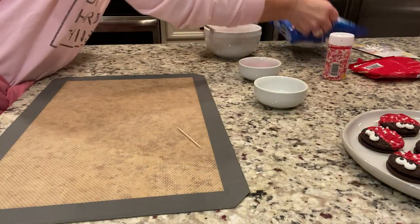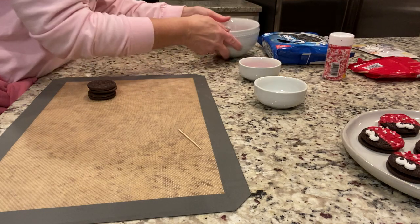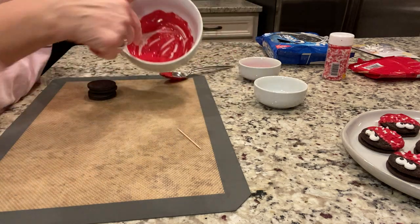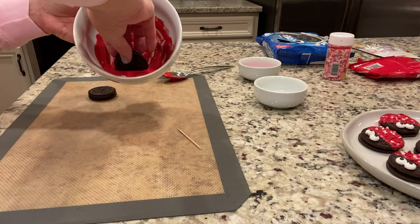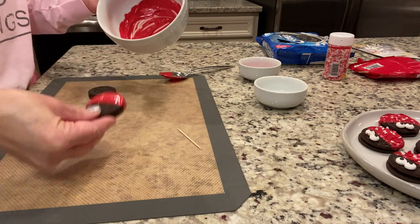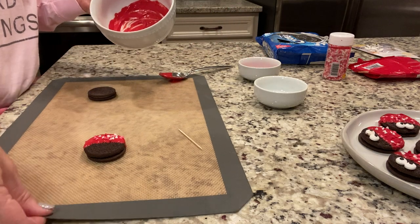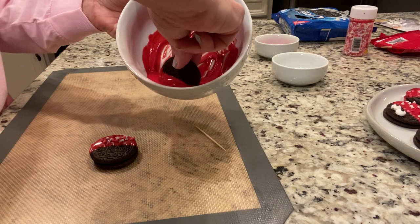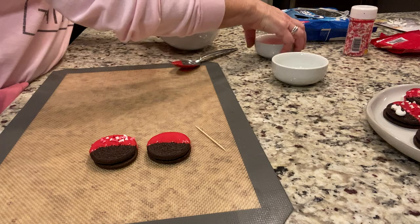So this is what you do — I'm going to show you how to make like two of them. I like to tip my bowl down a little bit so that the chocolate is down at the bottom of the bowl at an angle. Then I just take my cookie and you're going to dip it and kind of move it back and forth. You can lean it this way. Then while it's wet, you take a few little sprinkles and just sprinkle them on top.